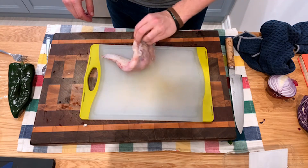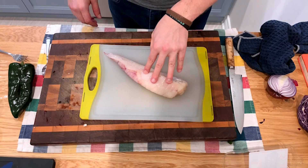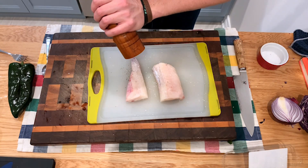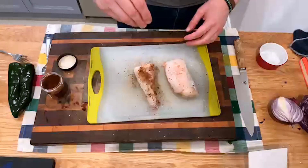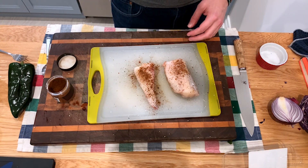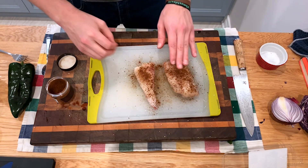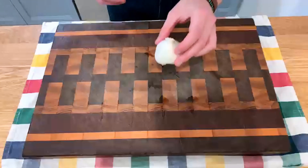With the fish, you want to check it for pin bones, then cut it in half — it's a big piece. Add some salt, some pepper, and some of that ancho powder. Make sure you season it pretty thoroughly so you're not missing any parts. That's really all it is — very simple, very straightforward. Don't be afraid to add other spices if you so choose.